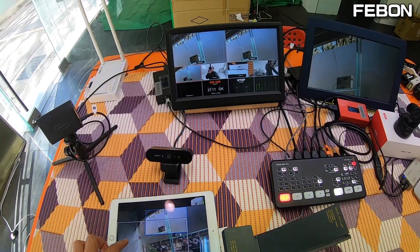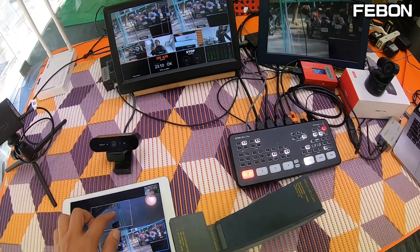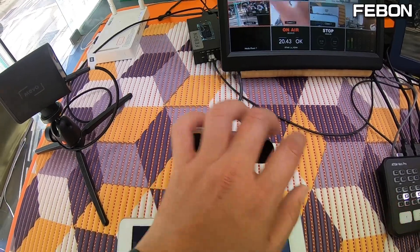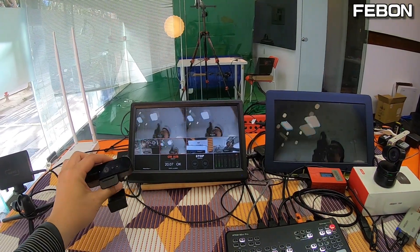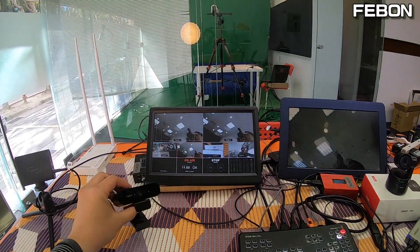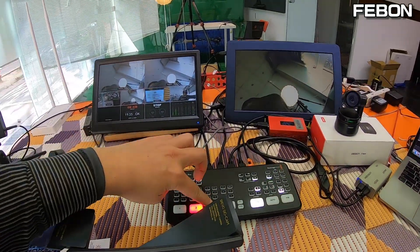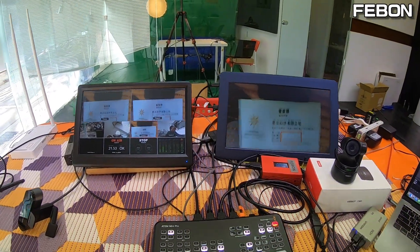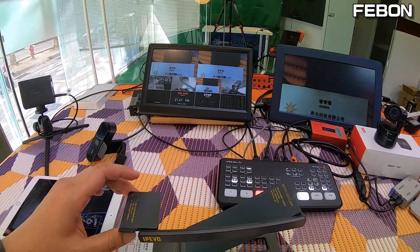Use your finger to control the ePTZ on the iPad. The second camera is the Brio 4K — the image is very clear. The third is the USB document camera — you can see the world is very clear, and it has auto focus.